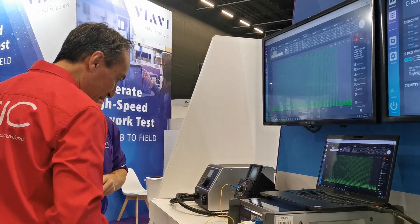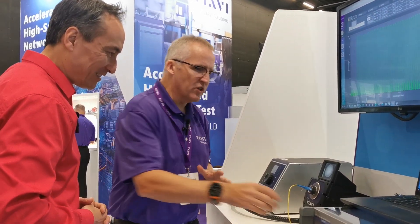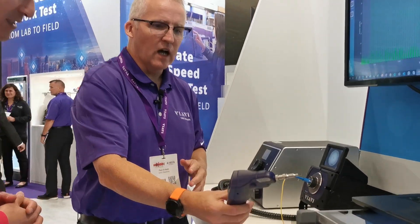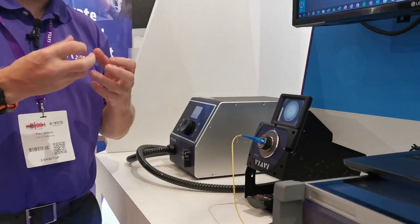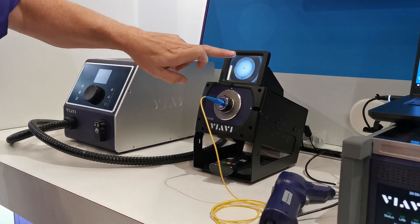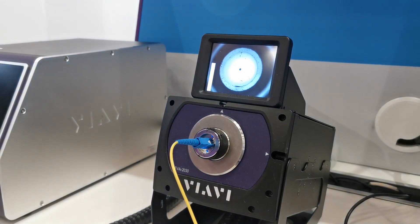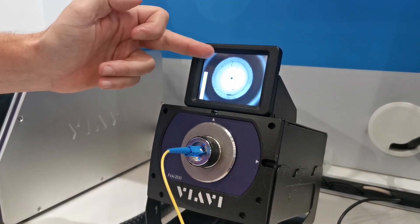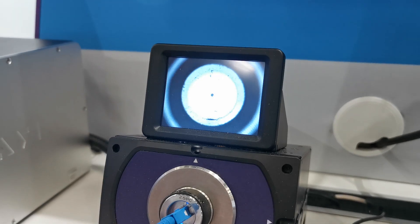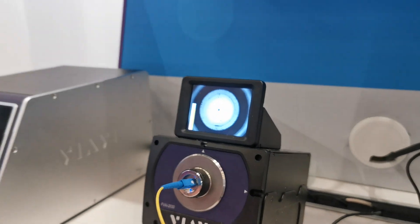Over here we have a microscope. Traditional microscopes like this will only look at the core, the cladding, and about 250 microns of diameter. But what this is showing is the entire ferrule, and also the chamfer around the ferrule as well. So you're looking at any defects and contamination actually outside the traditional area on the ferrule.